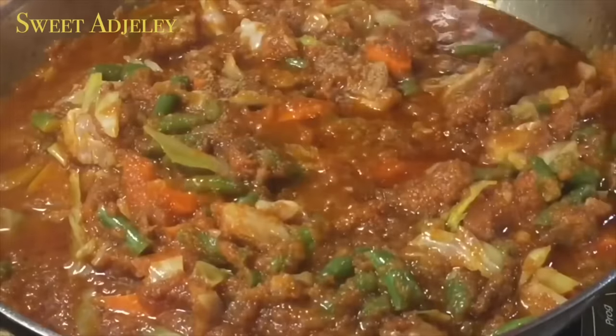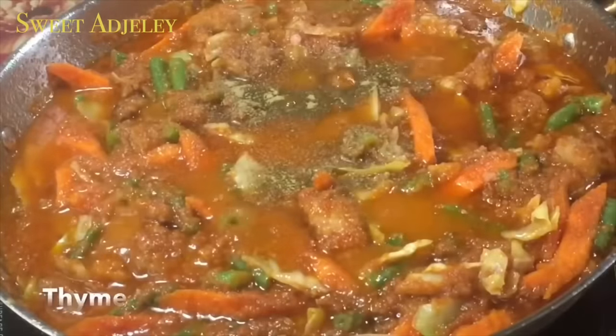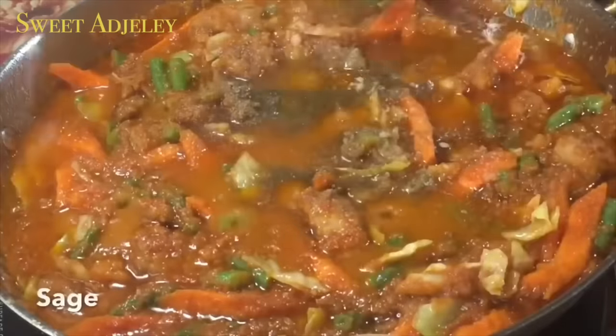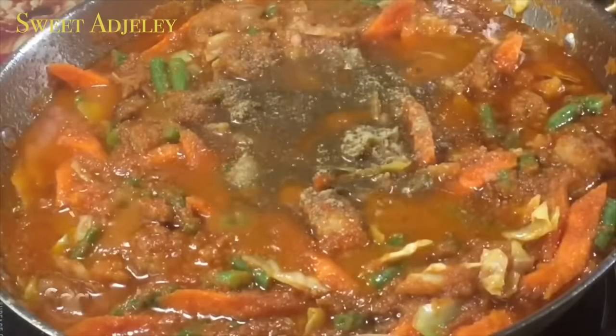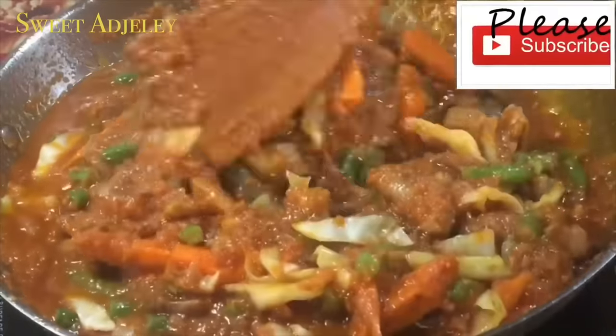I'm also adding some cumin, thyme, clove, and some sage. Trust me, it is not too much — always ensure that your stews are well seasoned, and that is what will take it to the next level.